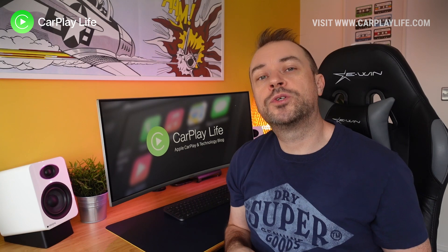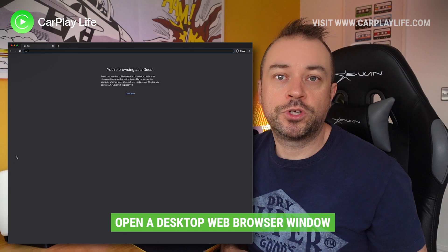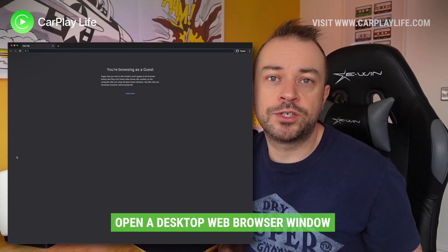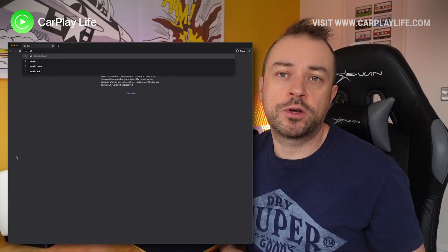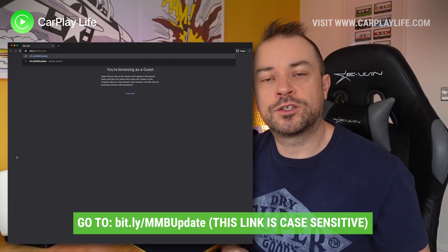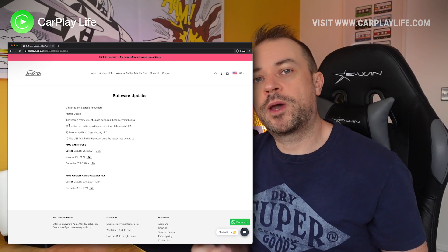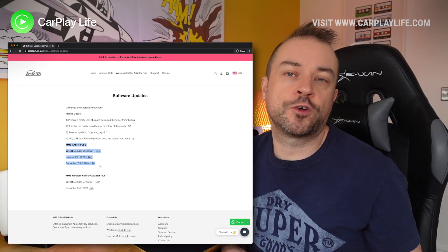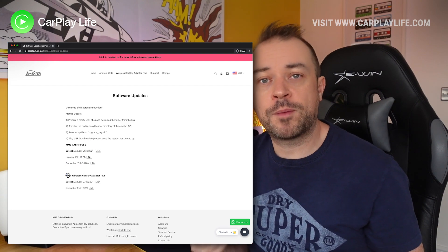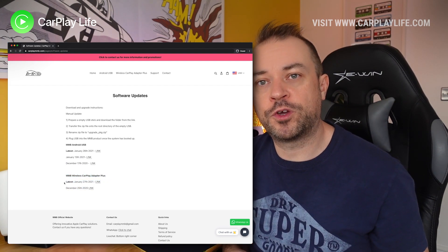You'll next need to go to your desktop computer or laptop and open up a browser window. You need to go to the software update page and download the files. Go to this link here — I've also put it in the description below. This is the MMB update page, which will update with any new software updates for both the MMB dongle plus and the MMB Android box we have reviewed also.